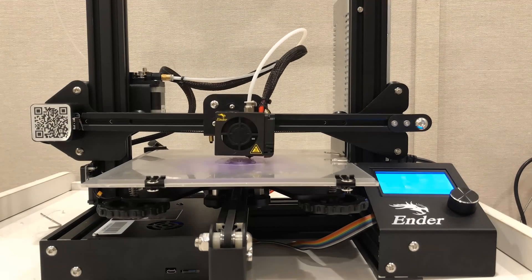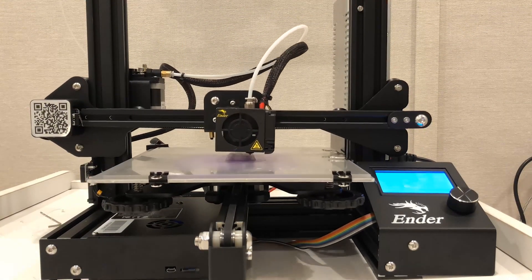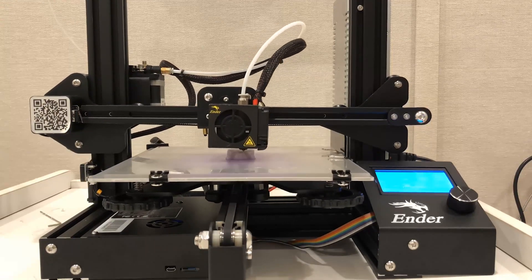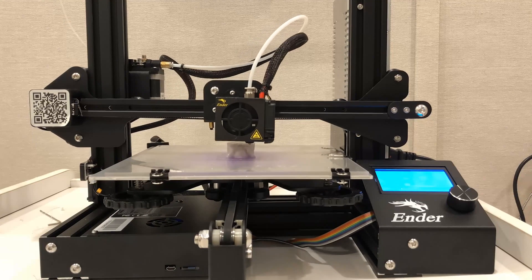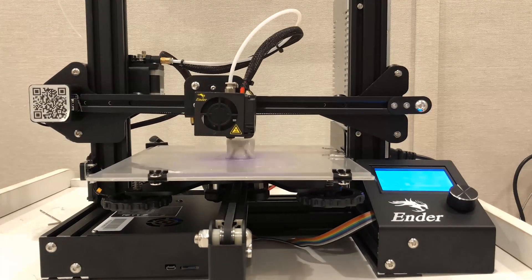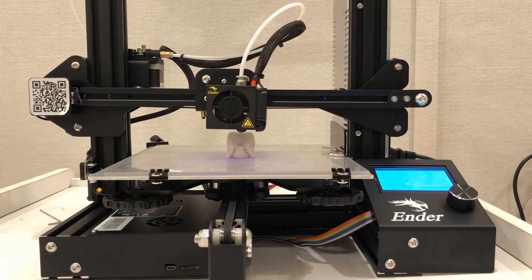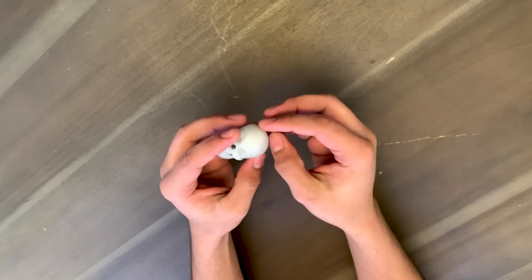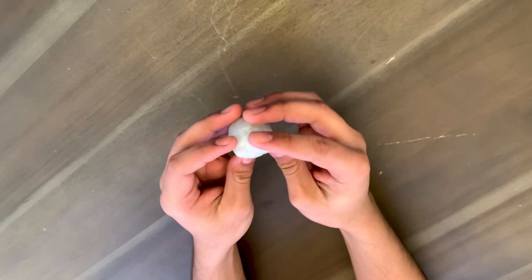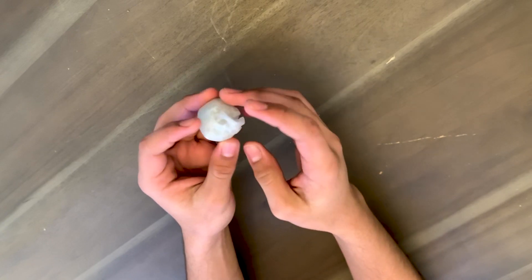One thing I noticed after I printed the first item was that it was only one color, and that's because the filament changes color every 10 meters — that's why the second print will be a little larger. My first impressions are actually pretty good; it printed just like normal PLA, and during the day it looks just like white. Now let's test it in the dark.